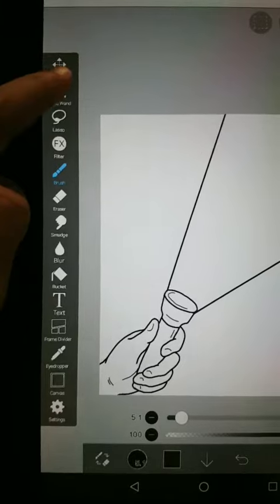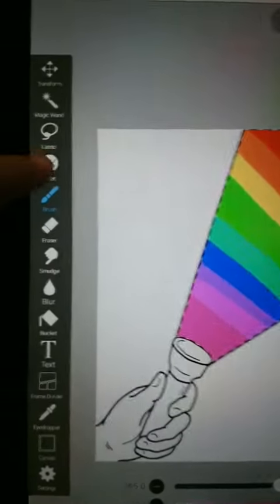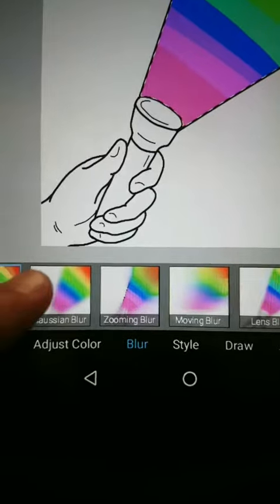Now you want to add a layer, go to magic wand, click inside the shape, and add the colors. Then you want to go to epic and garden blur, or moving blur.